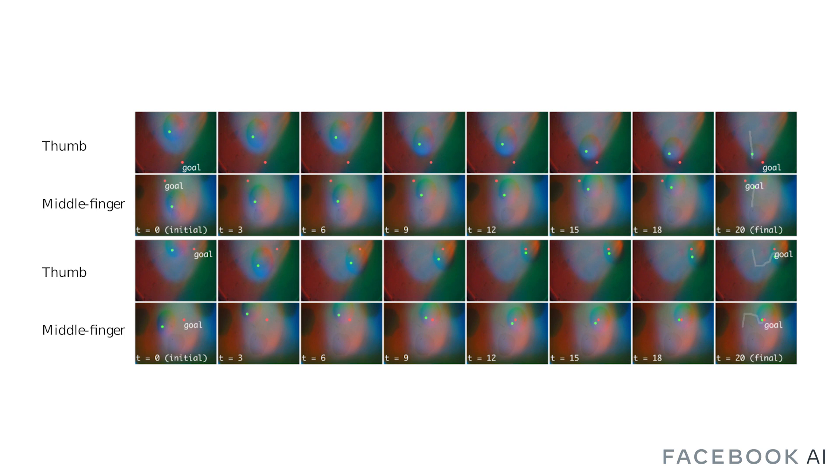As an example, here we show tactile observations during two trajectories generated by rolling out MPC on the real robot. In each image, the goal position for the marble on each finger is marked by the red dot, and the current keypoint position is represented by the green dot. In the last frame, we overlay the complete trajectory on top of the image. We can see that the MPC controller is able to accurately move the marble to the goal contact state.